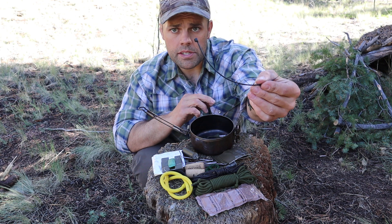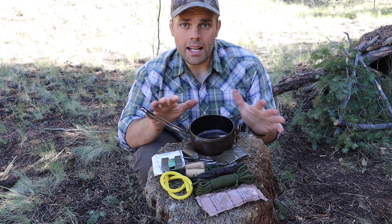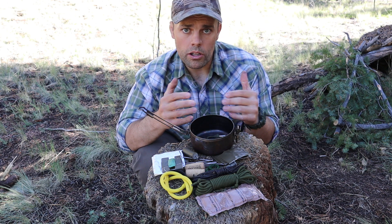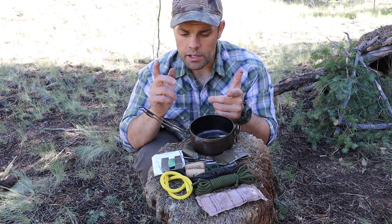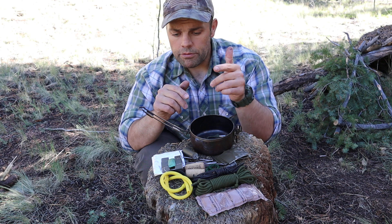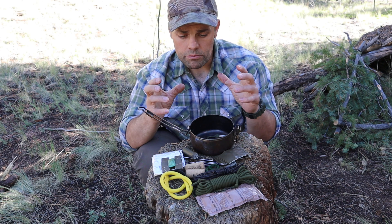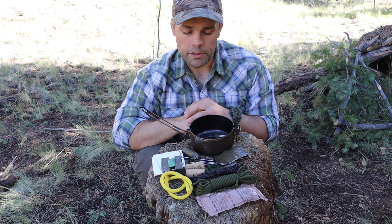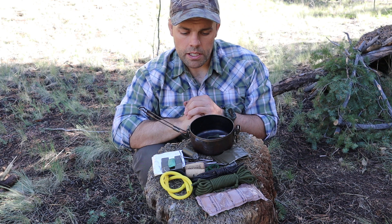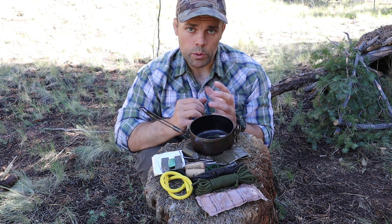Lastly, I have a series of zip ties. Zip ties are great for that hasty construction of all the materials for traps, triggers, snares, fishing line, and for the slingshot. You can attach things very quickly — in an upcoming video I'll show you how to do that, though it should be nearly self-explanatory. Zip ties are a great way to construct materials very, very quickly.